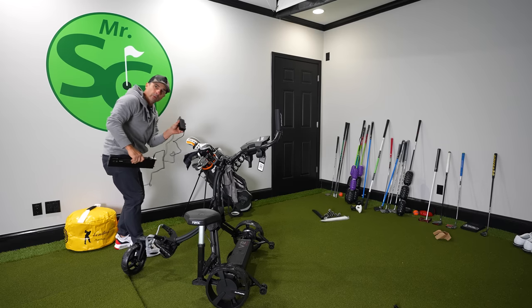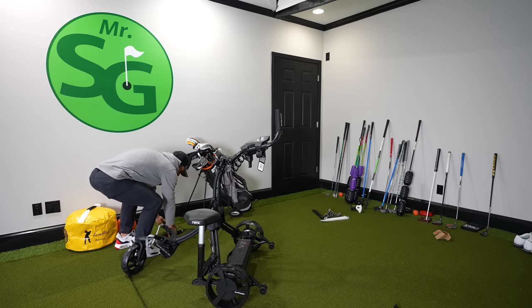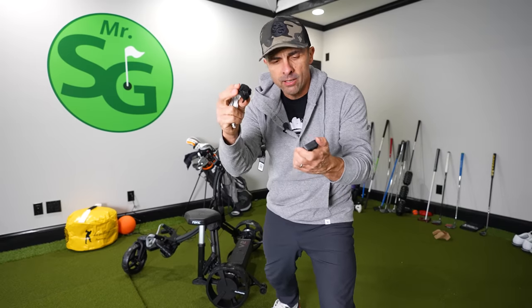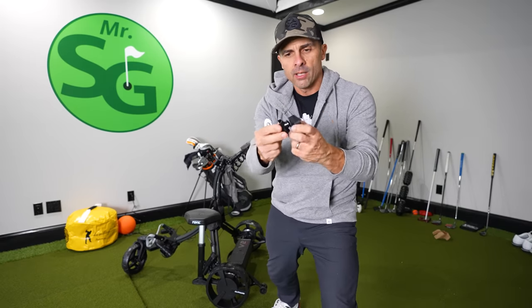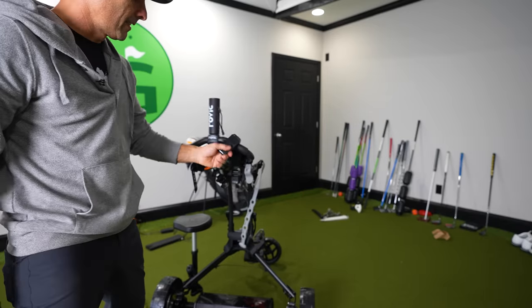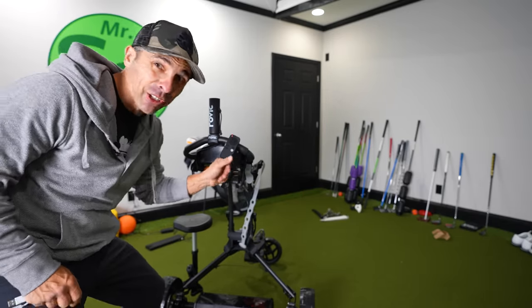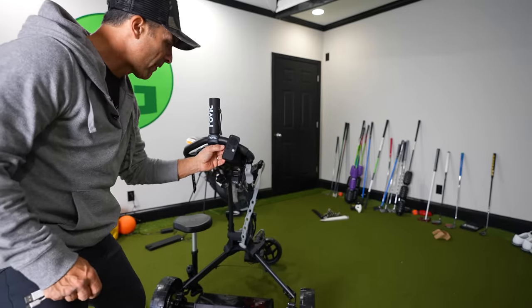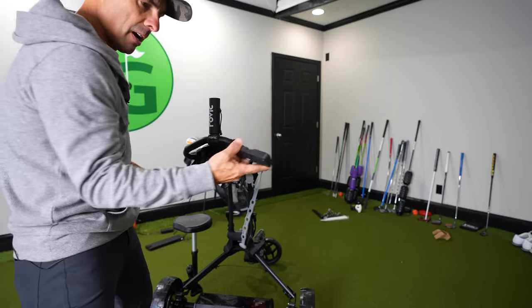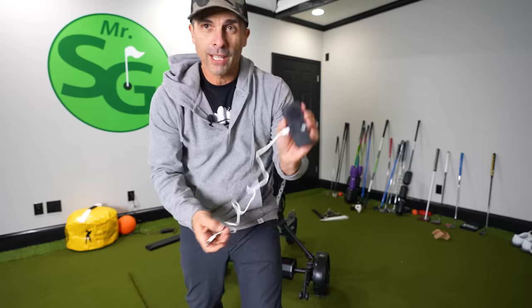The red light is on — we're charging. I was wondering what this was for: it clips on the cart and holds the remote. I like that — it's secure on there. Some of these other ones fall off all the time. You just twist it, pop it off, and you're good to go. Let's get a full charge here.